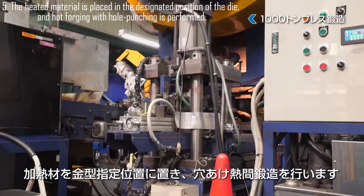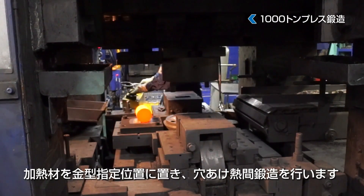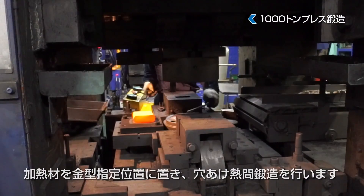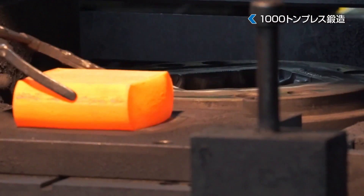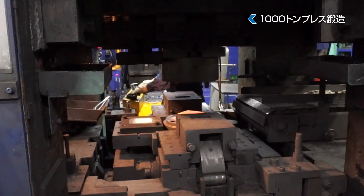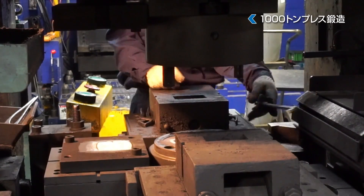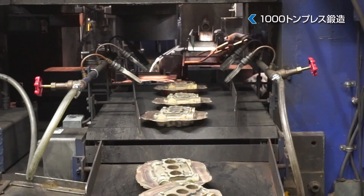Once heated to the specified temperature, the material is carefully positioned in the die at the designated location. The hot forging process then begins, where high pressure is applied to shape the material. Simultaneously, hole punching is performed, ensuring precise dimensions and structural integrity for further processing.